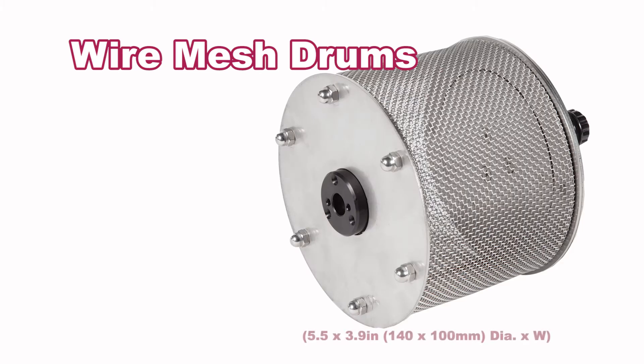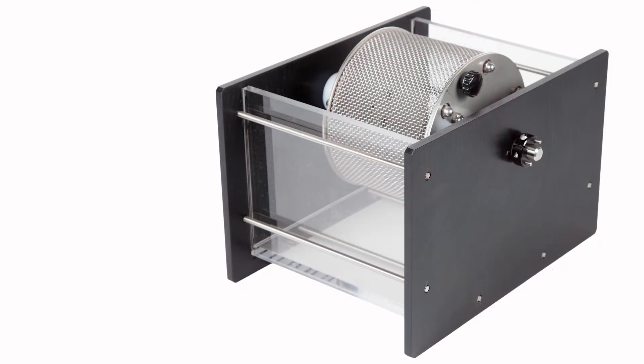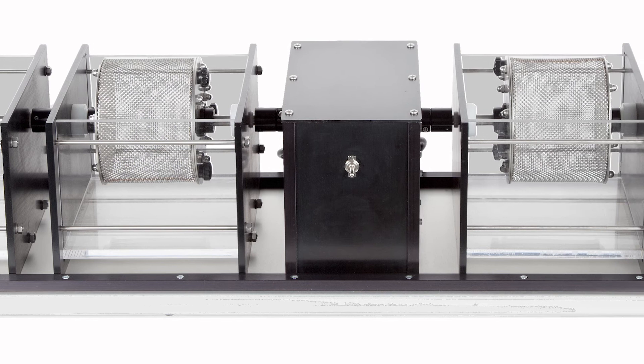Samples contained in wire mesh drums are alternately tumbled at 20 revolutions per minute for a period of 10 minutes in water tanks and then oven dried and weighed. The test cycle is repeated to determine the Slake Durability Index or the percent loss of the sample.